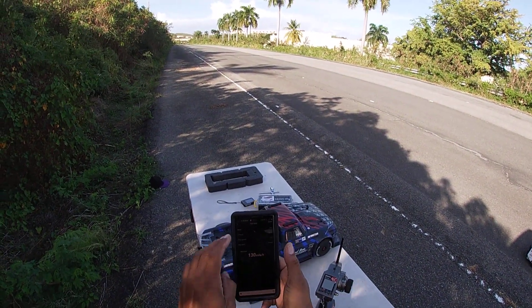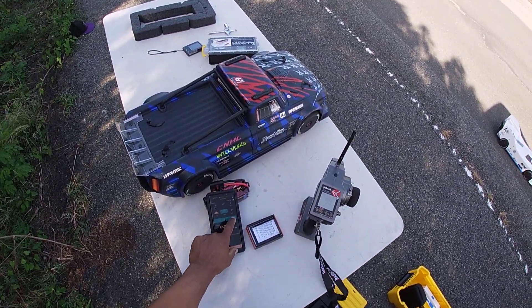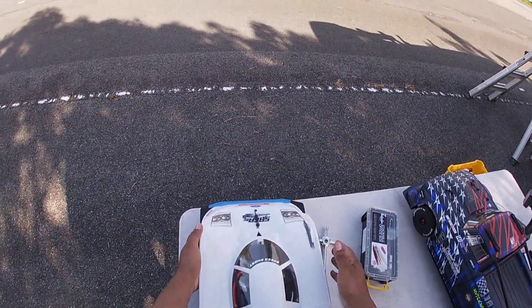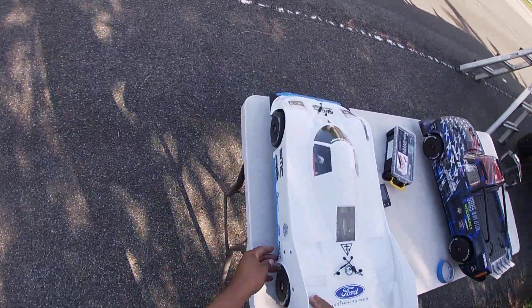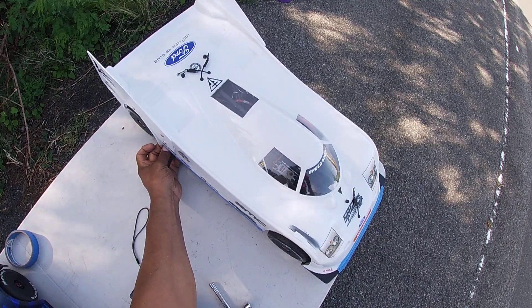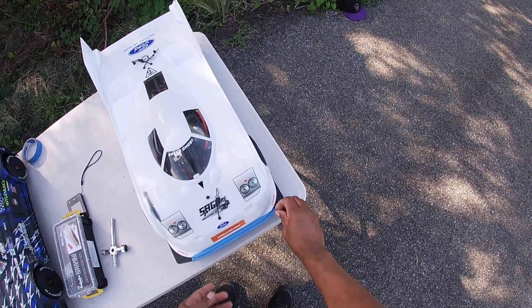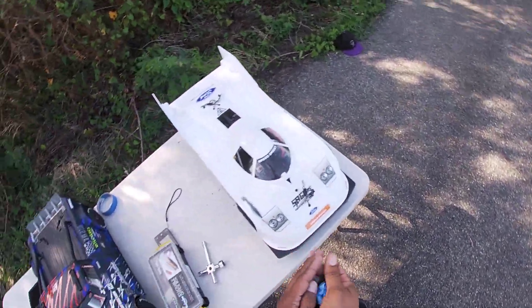There she is. Let me bring her back. I think I fixed the scraping problem with it. That's nice. Another successful pass with the Hoons. Backed up my run. It did scrape — it looked like it scraped a little bit. Yeah, just a little bit. I'll take that.